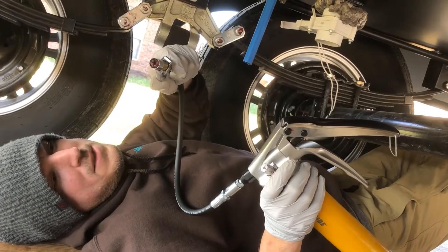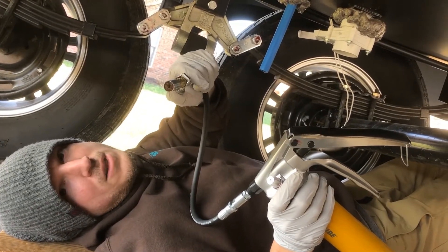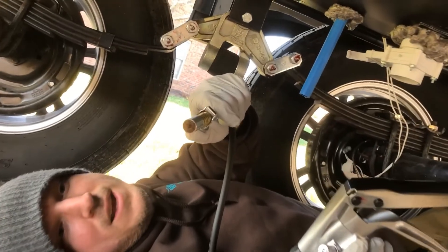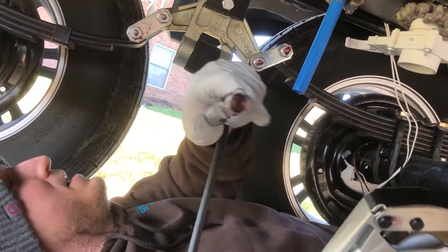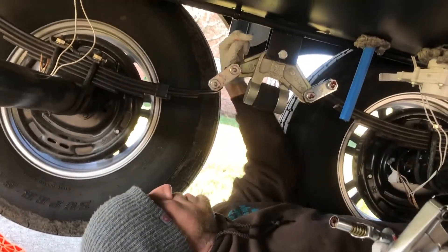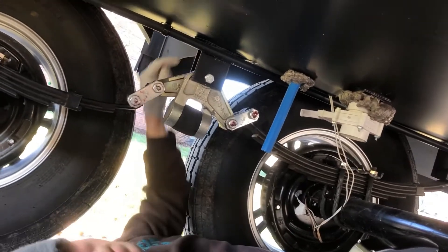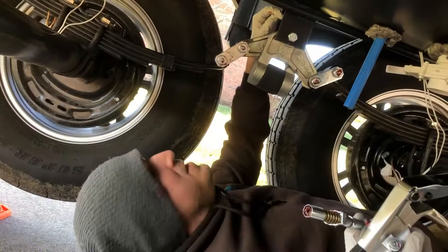What I like about the Lock N Lube is that these teeth come out right here and they actually pull it right onto the zerk. So far I haven't had any issues with this breaking off. Especially on this Dexter system, you've got the real easy, obvious zerk right here, but then you've also got one on the inside. If you can't get a good bite on that, potentially you're just going to end up squirting grease everywhere.